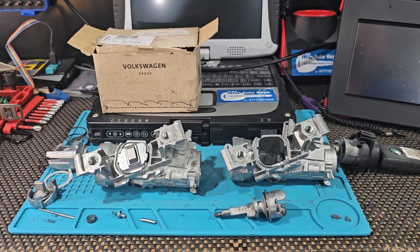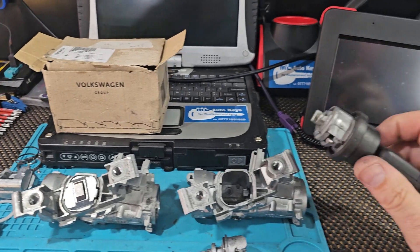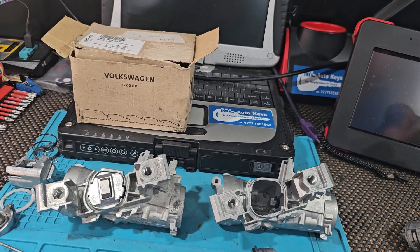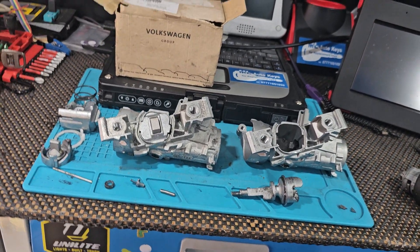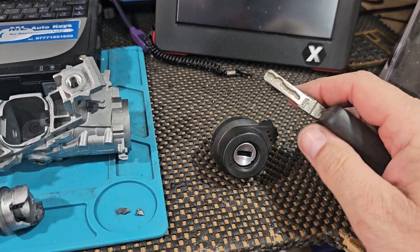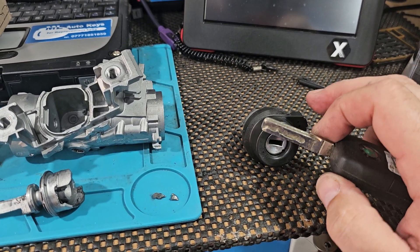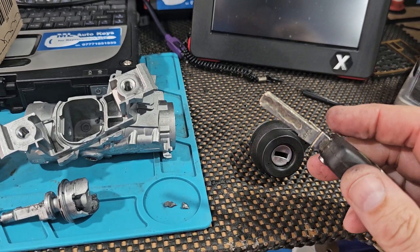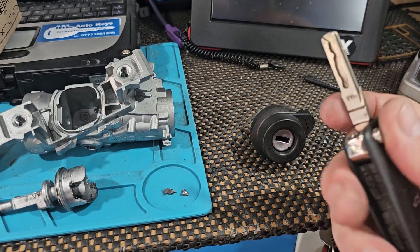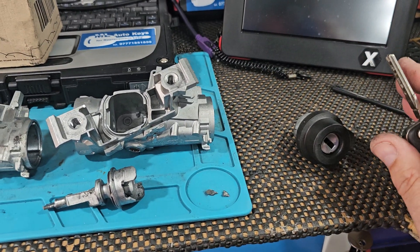I just wanted to explain what actually happens here. Most people believe the problem lies with the key or the ignition key cylinder. There's very rarely a problem with these — in fact, I don't think I've ever come across one, unless it's been damaged by an attempted theft. I've had people say they've spoken to Volkswagen or Audi and they're going to order a new key and ignition cylinder from the factory. That's not going to solve the problem.